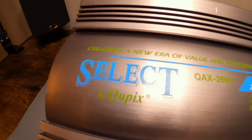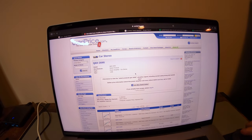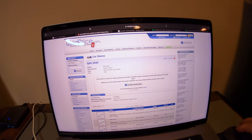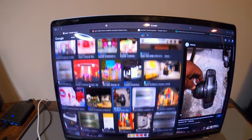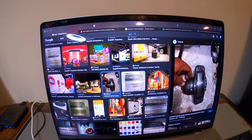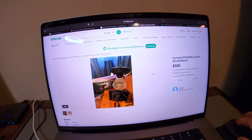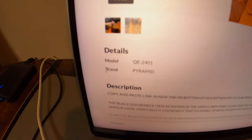Once I got it home I started looking for information on this brand and found a page that I believe matches this amplifier — it says year 1998 with RMS power of 130 watts times 2 at 4 ohm. I also noticed they made a gooseneck EQ, similar to something Pyramid made back in the day. When I clicked on that listing, the seller listed Pyramid under brand, which made sense.